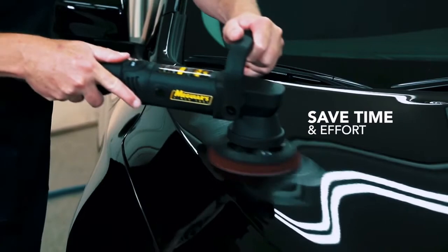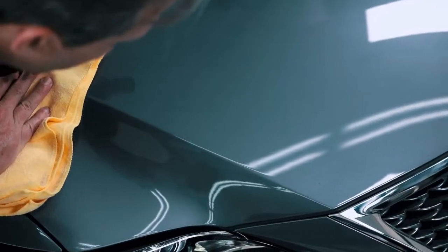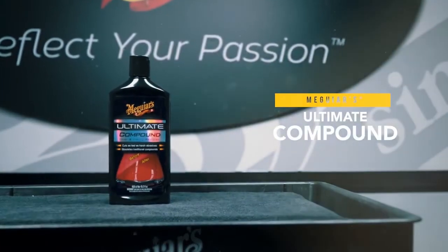Cuts fast to leave a finish looking good. For a stunning finish, use Meguiar's Ultimate Compound on clear coat and single-stage paints.